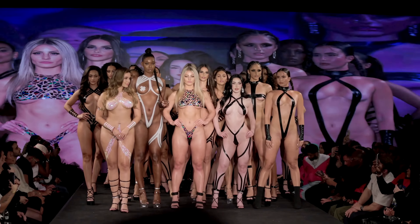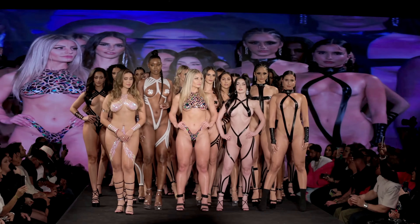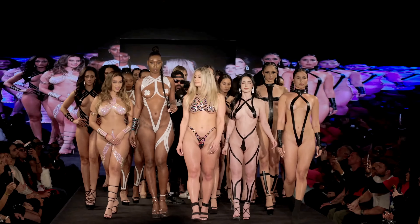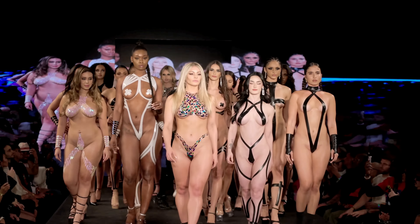Over the years, the Black Tape Project has evolved in style and technique. New trends and variations in tape designs continue to emerge, keeping the project dynamic and ever-changing.